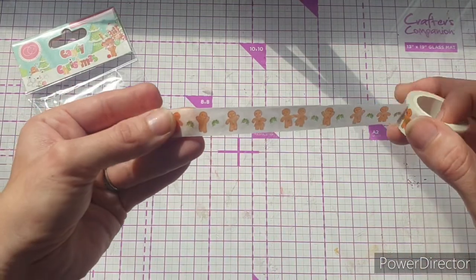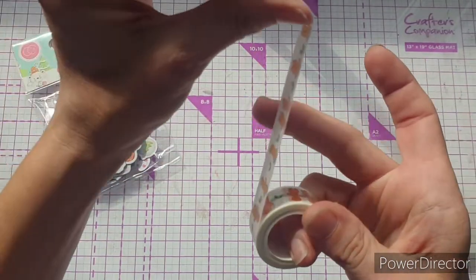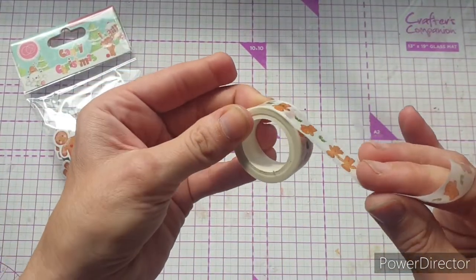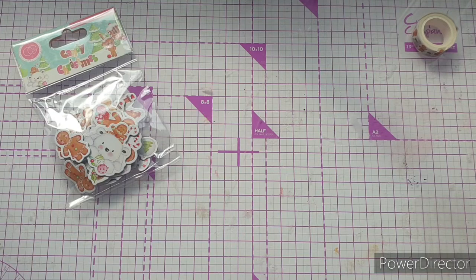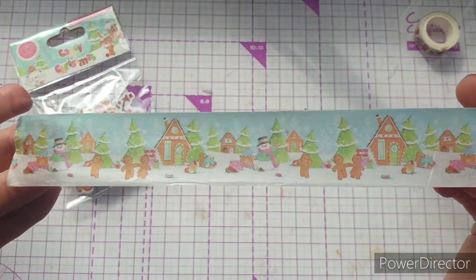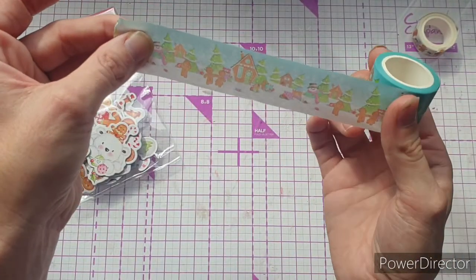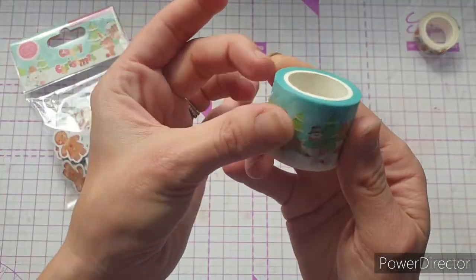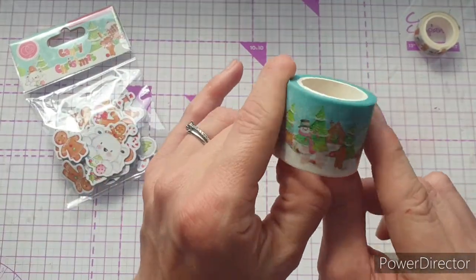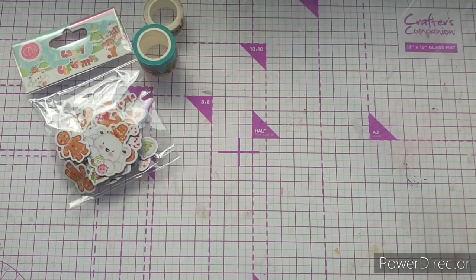The first one has really gorgeous little gingerbread people — just a repeating pattern, how cute is that! And then the other one is a slightly wider one; it's one of the scenes from the pad. Look how gorgeous that is! I know I will use those on cards and projects and definitely journaling through the Christmas season. This will also work really well with 'Made by Elves,' a companion collection, and I'll be doing some videos using the two together to give some inspiration.